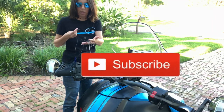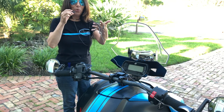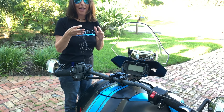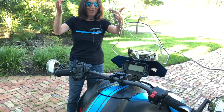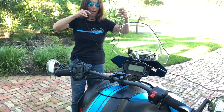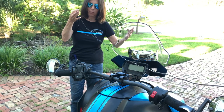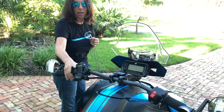Hey guys, welcome back to Ryker Rides — the tangled knot edition. People who keep their cords totally straight and never get knots in them — they concern me. How do you find stuff in a drawer? I think I need to do a better job of keeping my cords not tangled, but I'm going to untangle this mess and come back.